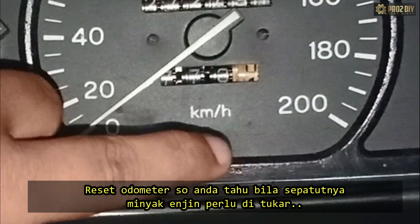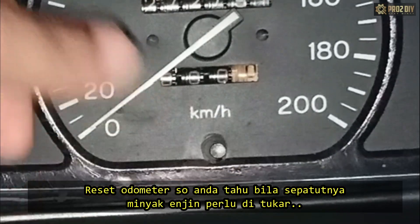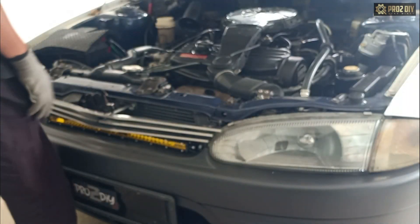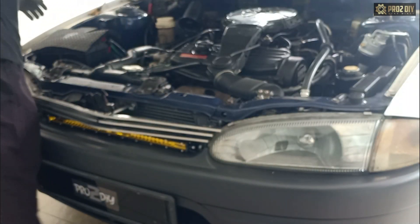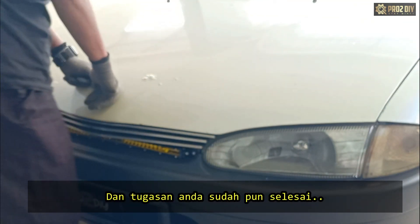Finally, reset your mileage indicator so that you will know when it's time to change your oil. Close the hood, and you're done.